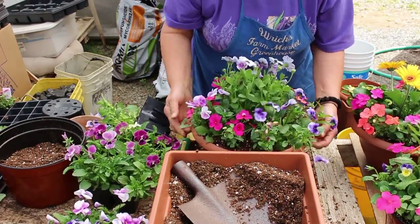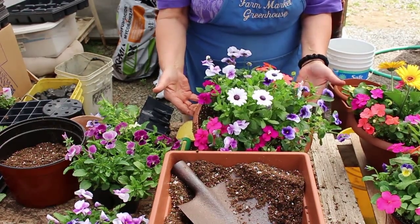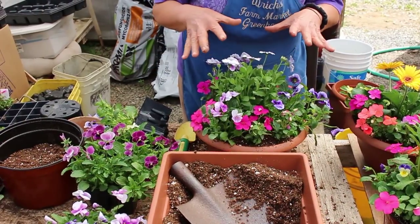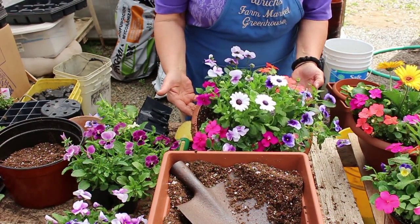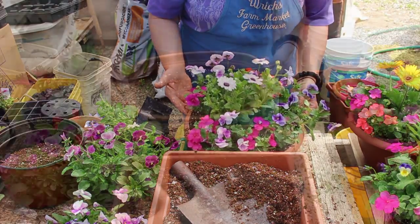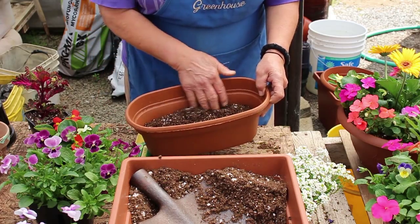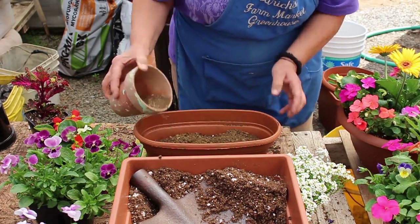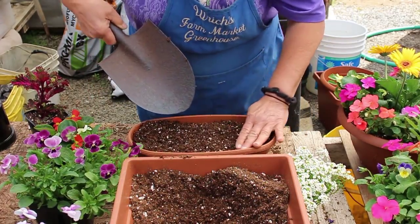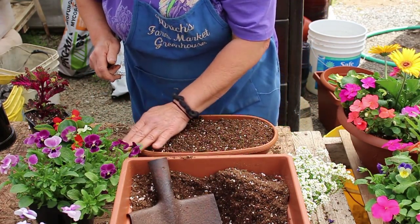That's the first bowl done. There are a few small gaps but within a day or two it'll fill out very prettily. It's good to groom your plants a day or so after repotting, since some full blooms will wither during the transition — after grooming they'll fill out and this planter will last all summer. Now for an oval bowl, set up the same way with potting soil, but this time using different flowers that can handle a bit more sun.